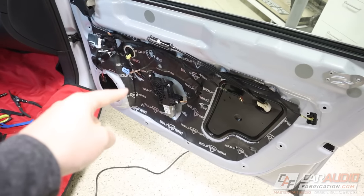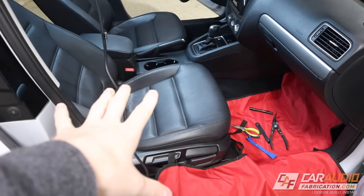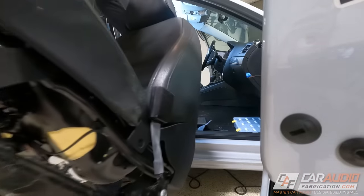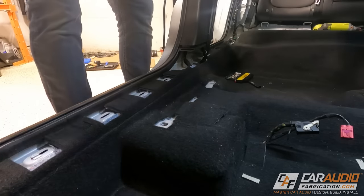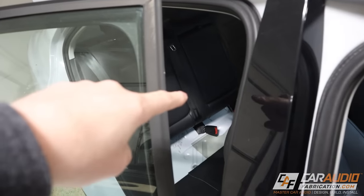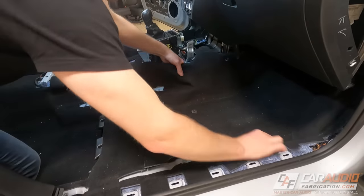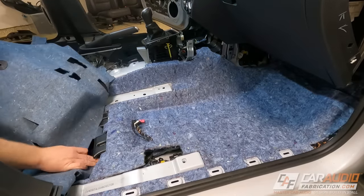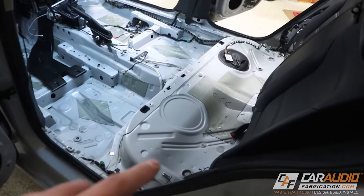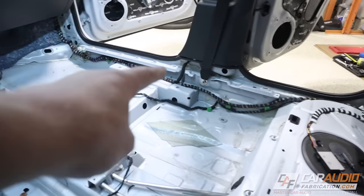Now that the doors are completely done we can turn our attention to the interior. This process is going to be a little different for every vehicle. I usually like to start with removing the seats first, then I'll remove the trim along the side, take out the center console, take out the back seats, and also remove the carpeting. By doing this we now have access to all the sheet metal on the bottom of the vehicle, and we also have the advantage that it's now a lot easier to run wiring in a really clean and organized way.